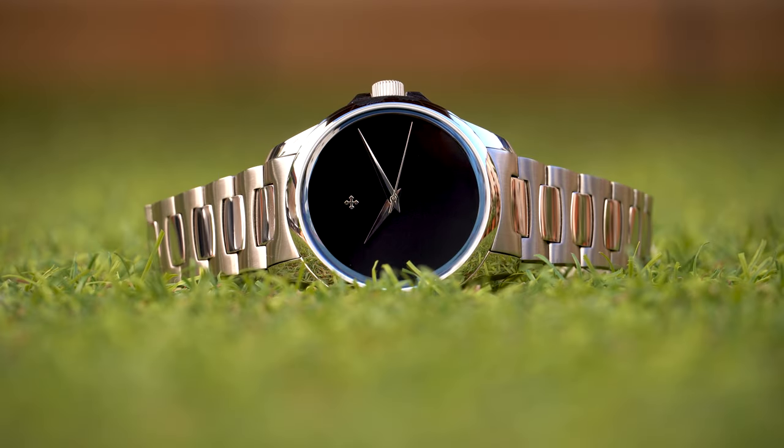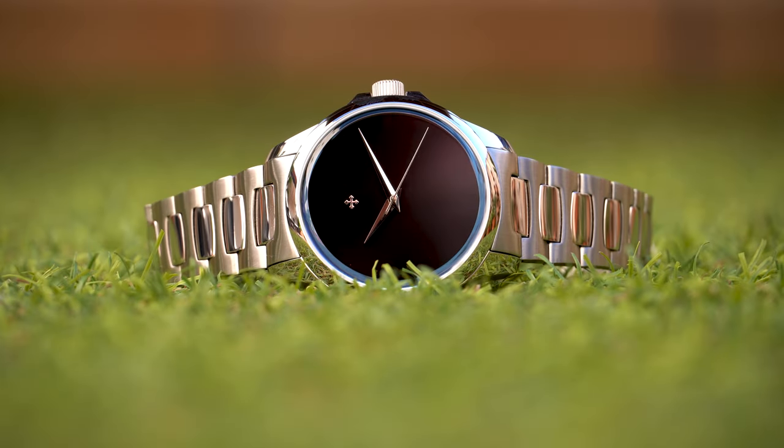Adding a new watch to your collection is exciting. However, getting a watch that has something that no other watch in your collection has is mind-blowing.